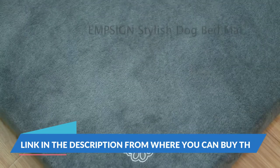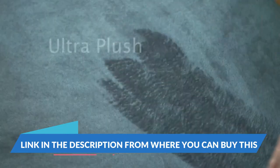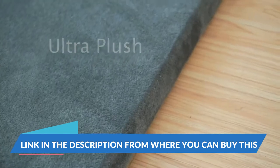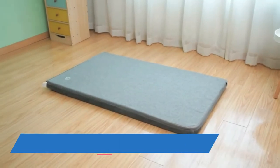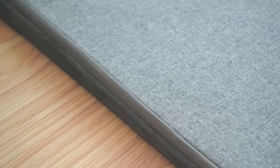Vankine Waterproof Dog Crate Pad Bed Mat, Reversible, Cool and Warm, Removable Washable Cover and Waterproof Inner Lining, Pet Crate Mattress for Cats and Dogs, Joint Relief Dog Bed for Crate, Navy Slash Gray.